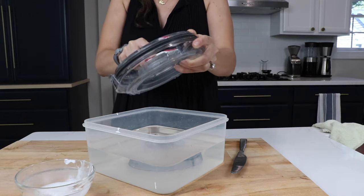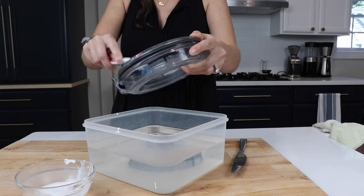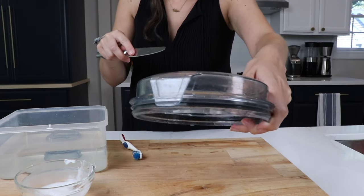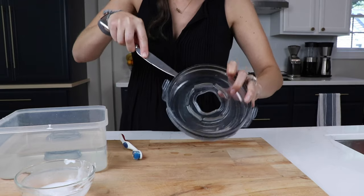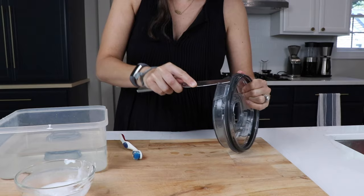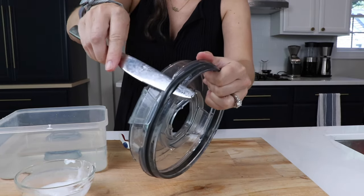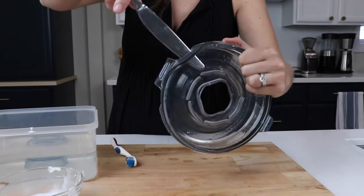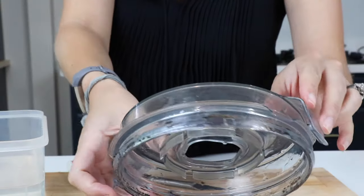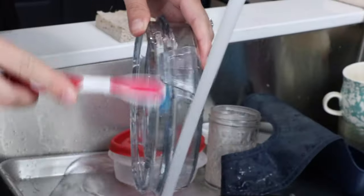Now if you have an Ascent series or a Smart System Vitamix container with the clear lid that clicks on, there's going to be a rubber seal that you're going to want to clean under. Here's how you do it — super easy. Take a butter knife and just touch the end of it perpendicular to the container, then just lever up so you can get under that seal and pull it off. It stretches and goes right back on really easily. You're going to find some pretty gnarly stuff in there. Same thing — baking soda, water, scrub.